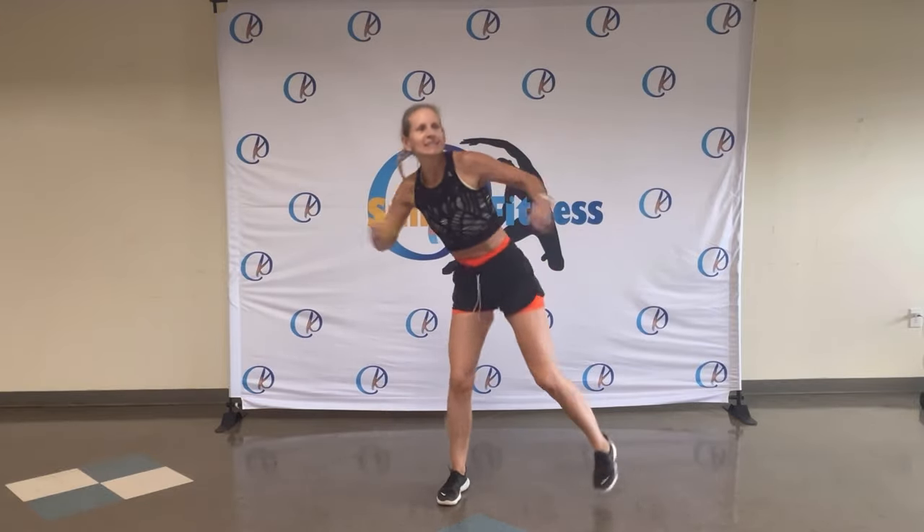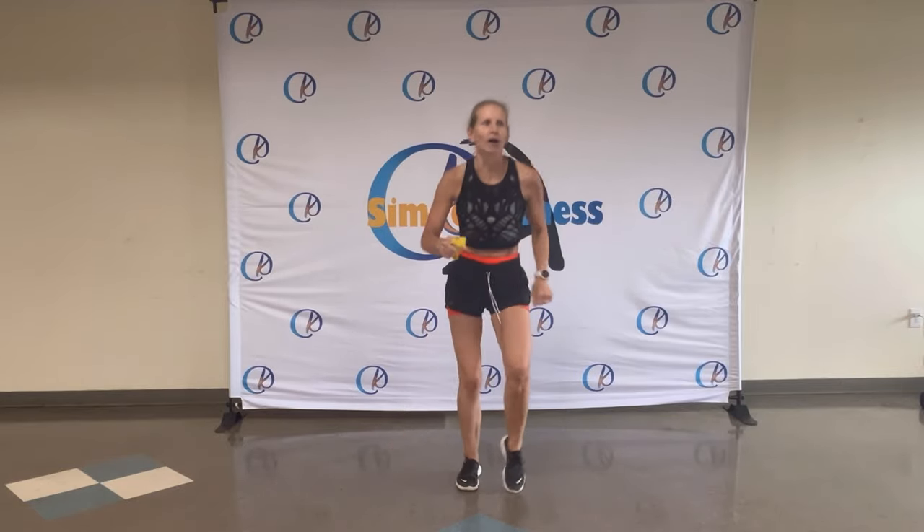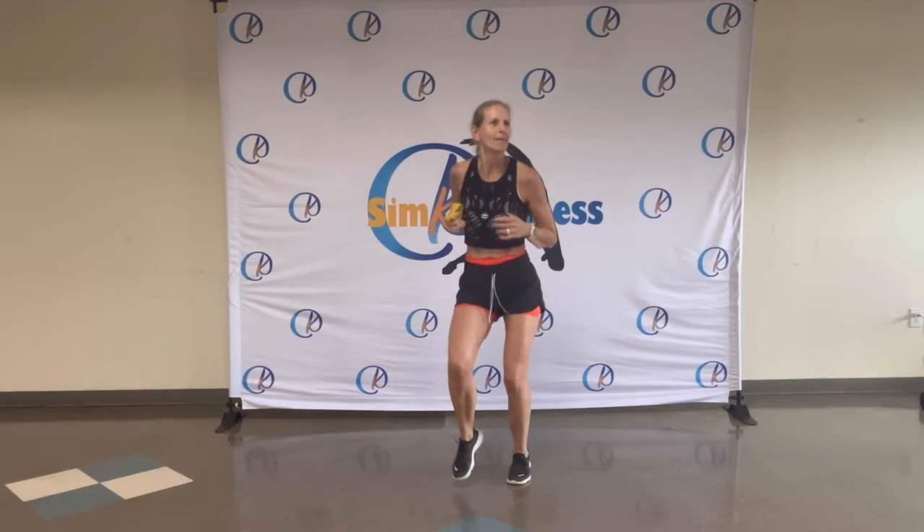Eight, seven, six, five, four, three, two. On the spot — move, move, faster. Jingle, jingle, jingle. You got it. Shake out those arms.